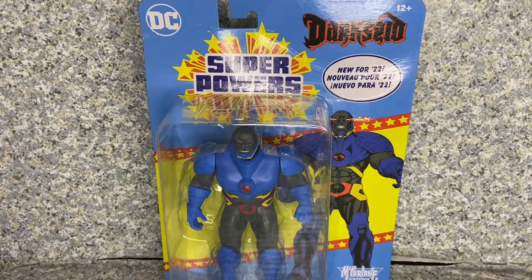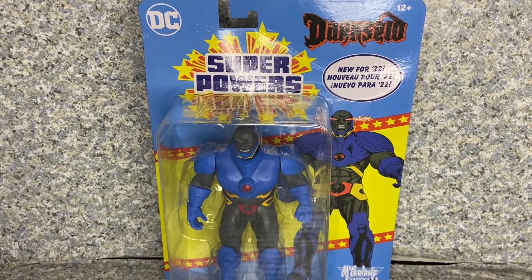Hello, DC fans. This is JAR369. Welcome back for another figure review. Today, I'll be taking a look at the McFarlane Toys DC Superpowers Darkseid, made by McFarlane Toys.